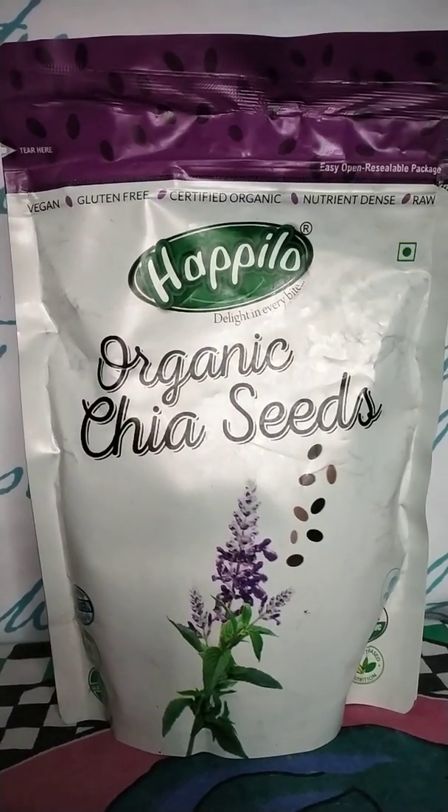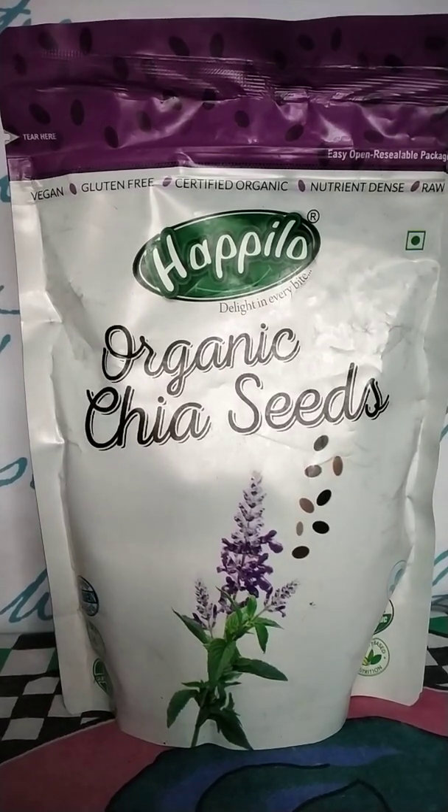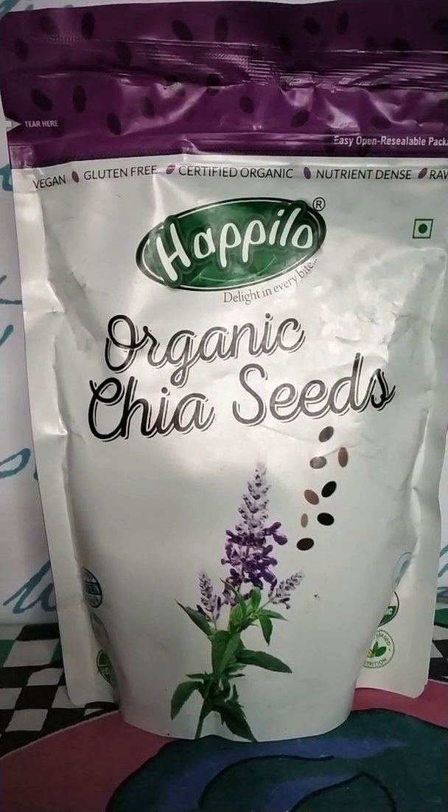Hey friends, welcome back to my channel. So today I thought that I will do a briefing plus reviewing of chia seeds.